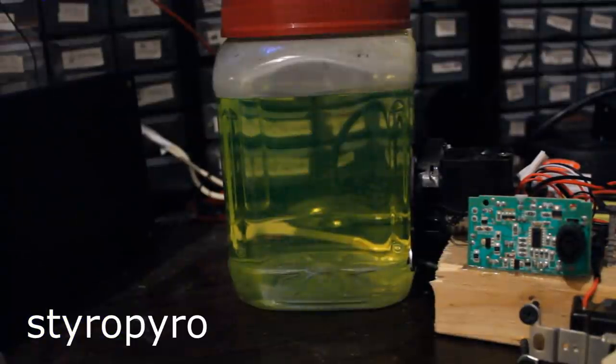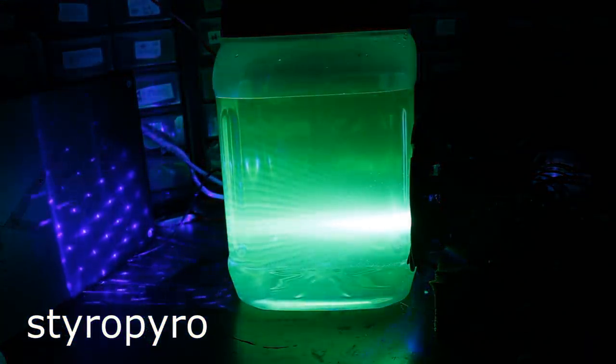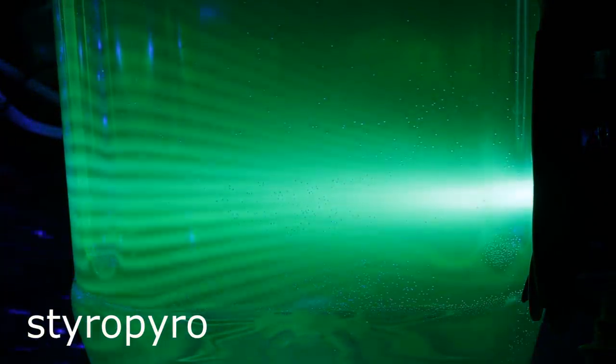I've stuck a jar of fluorescein solution in the beam path. Wow, that is so cool — incredibly bright. I've zoomed in so you can see the details of that changing beam pattern. It's super, super awesome.